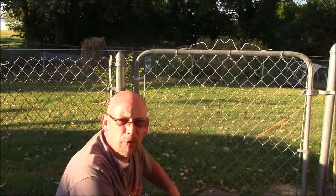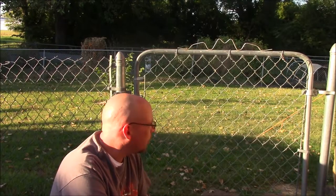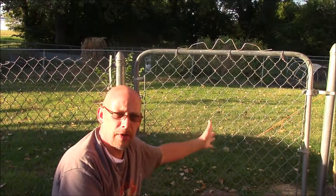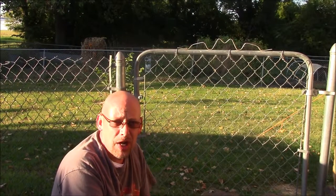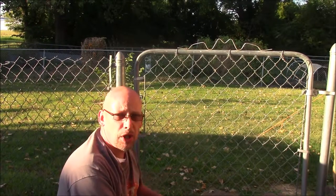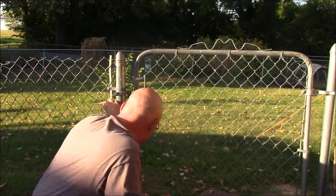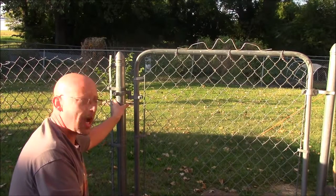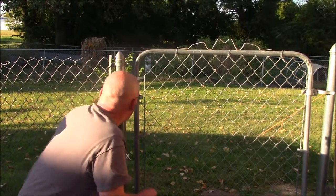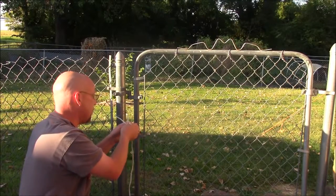Here's another example of where I'm going to use some ropes. You can see this post over here starting to tilt out. Until I get some time to fix that properly - reset the post and re-concrete it in the ground - I'm going to tie a rope and pull these posts together. My dog figured out she can push this gate open and get out front, and she's an 85-pound pit bull mix. I'm going to use two half-hitches instead of a bowline here because a bowline creates a big loop that won't be tight to the pole - it'll fall down every time I untie it.